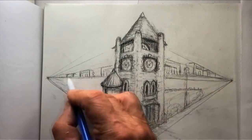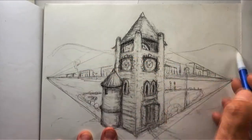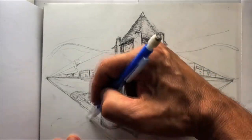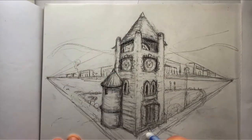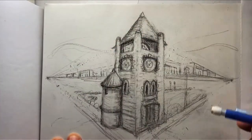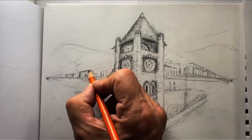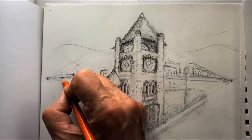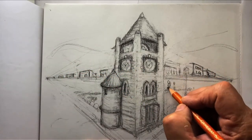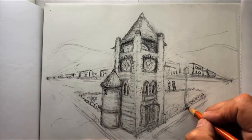Two-point perspective is excellent for buildings and something right in front of you, right in the middle. One-point perspective is really nice to use just for a background. Two-point perspective is usually used when the building is the subject of the picture and everything follows it.